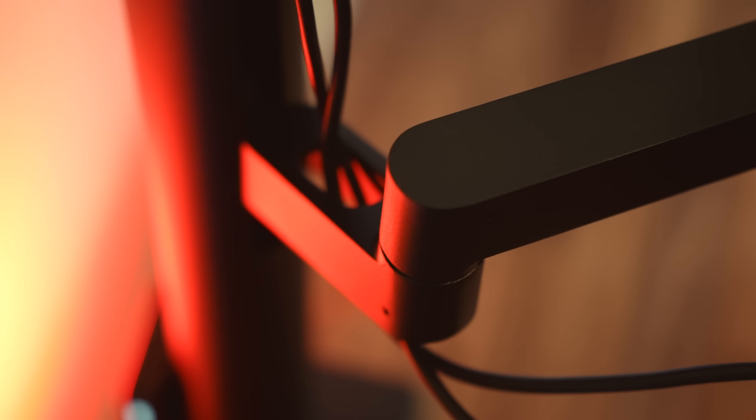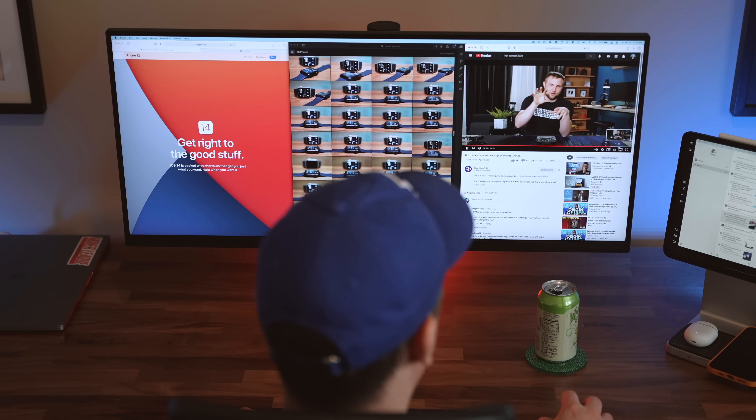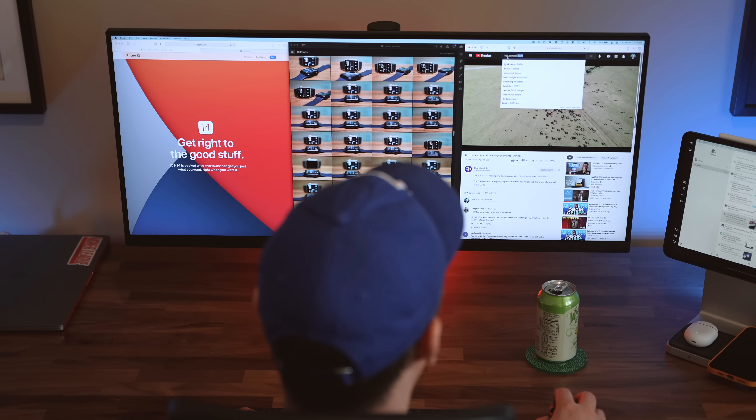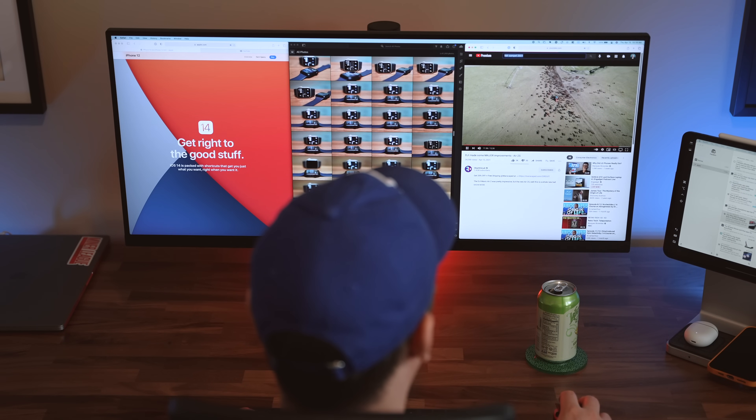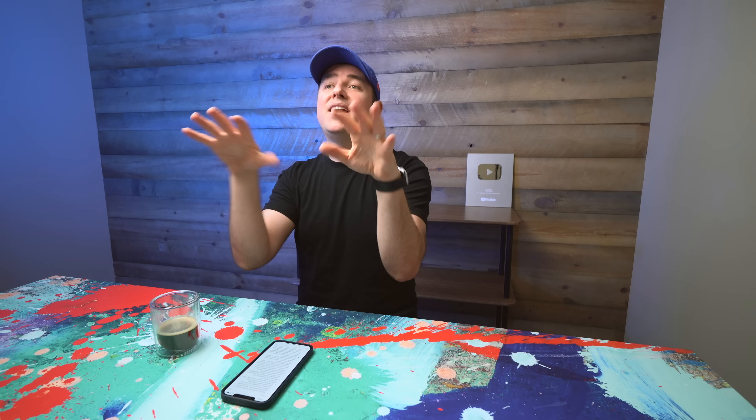The monitor arm can rotate and swivel all over the place, but in reality I'll just use it in its traditional horizontal mode. It's really nice to be able to dial in my exact ergonomic comfort level in terms of where my neck, face, and...